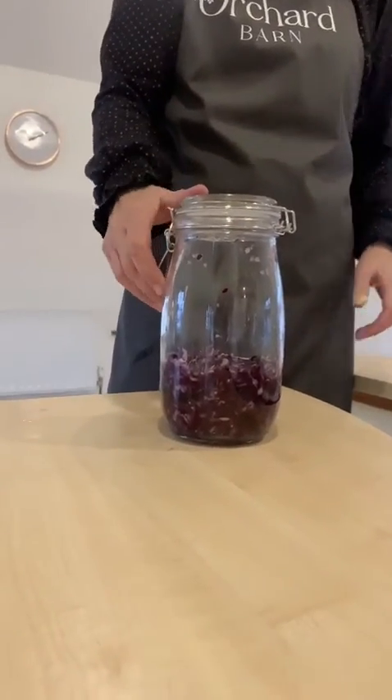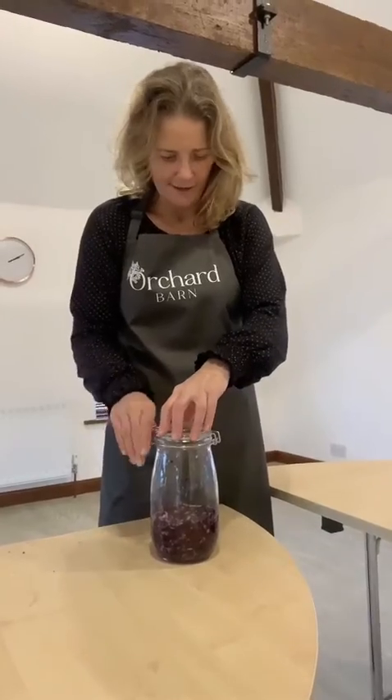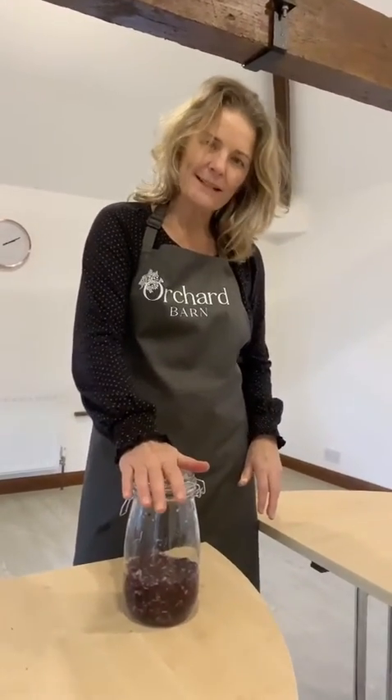We'll put some parchment paper on the top to make sure the vegetables stay below the water, and leave it for seven to ten days, burping it once a day to let the air out. And then that will be a very delicious red cabbage sauerkraut, ready for Christmas probably.